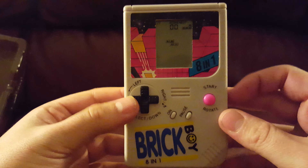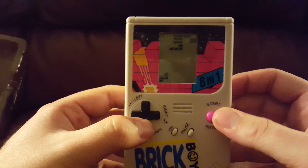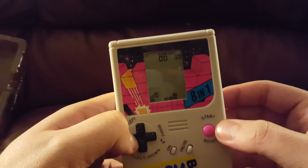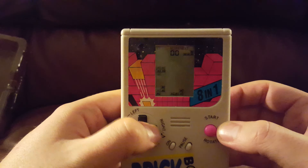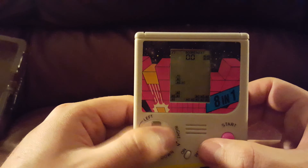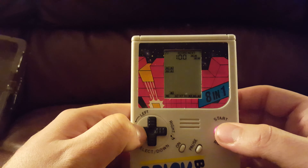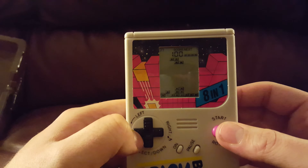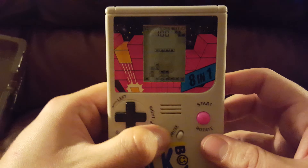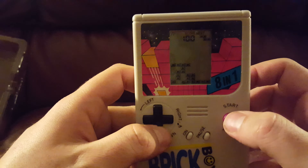So not only did they knock off the Game Boy, they've also stolen the game — Tetris — and Tetris's music. The controls are horrible; they don't work at all. How do we get to different game modes? There's only these buttons and none of them work.